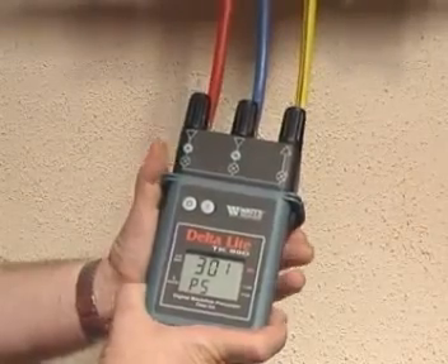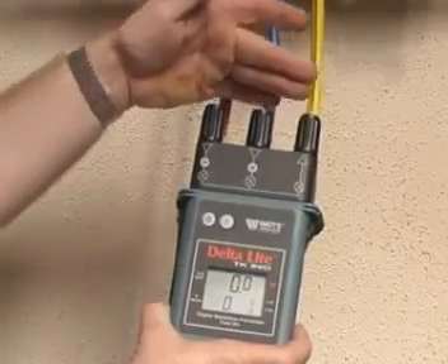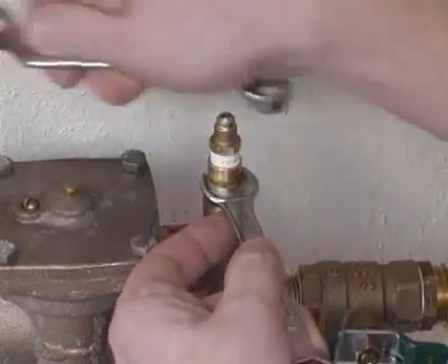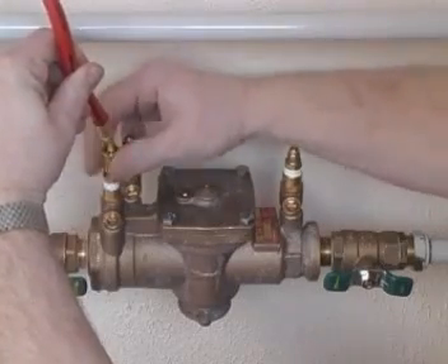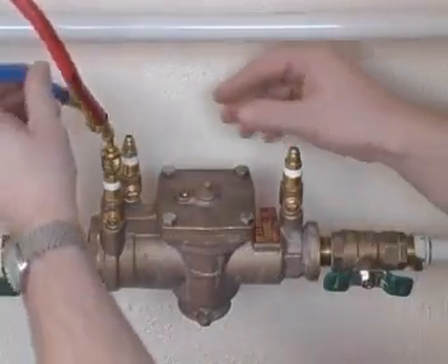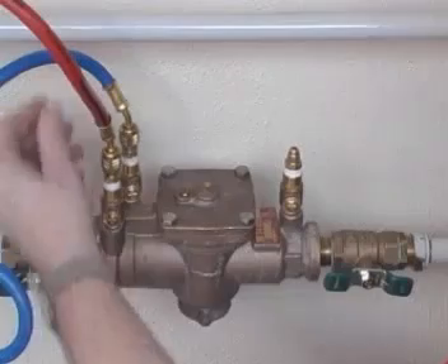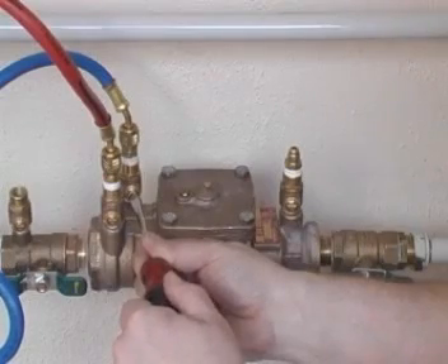The test kit has three control valves and corresponding hoses. From left to right they are the high side, low side, and finally the bypass. Gently open test cock two and install an adapter to each test cock, ensuring that they are leak-free. Connect the high side hose on the test kit to test cock one and ensure a tight connection. Connect the low side hose to test cock two, and then slowly open test cock two, allowing water to flow through the test kit and via the bypass hose to waste.